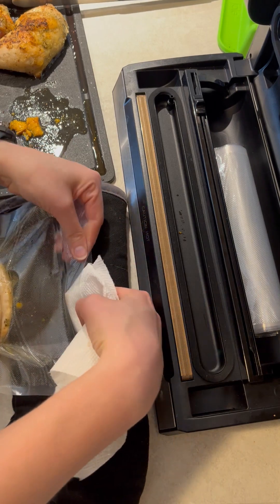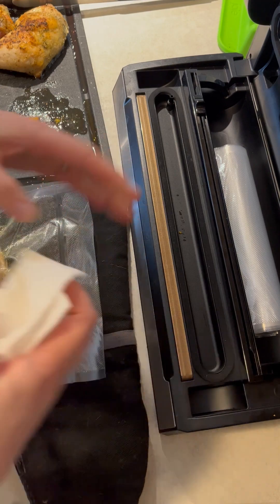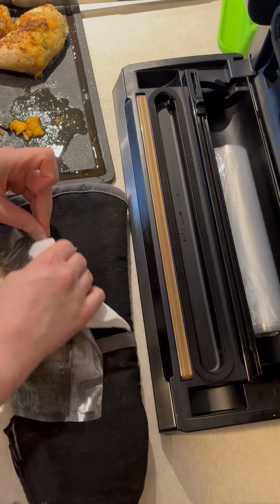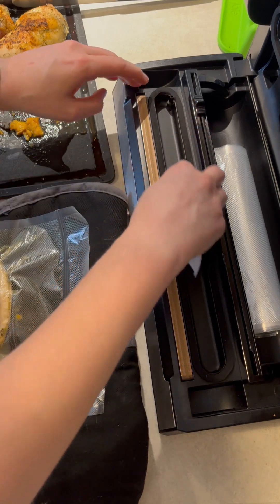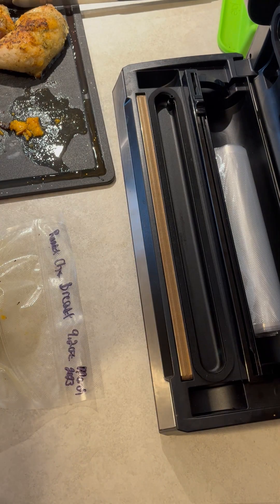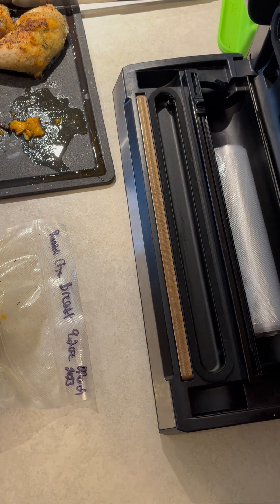I'm wiping the outside, I'm wiping the inside just because it can make a mess in the freezer, and then I'm wiping inside the two layers of the foam. Now that this is successfully sealed, I weigh it, and then I label what it is, how much it weighs, and the date I did it.